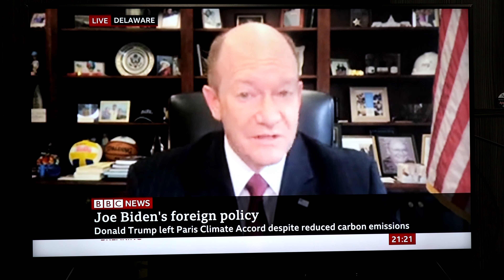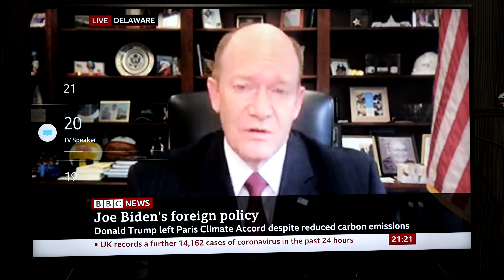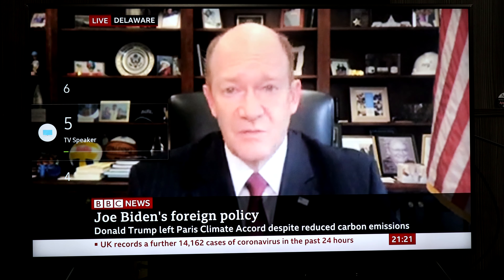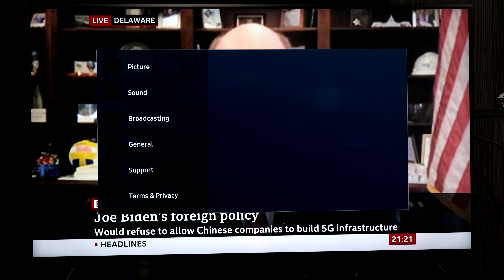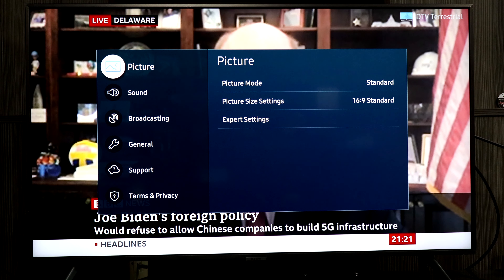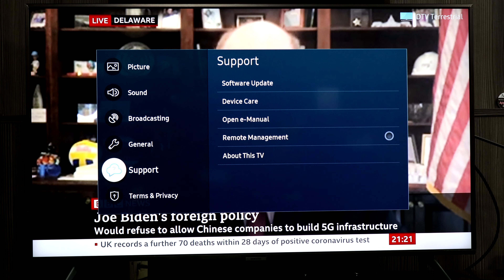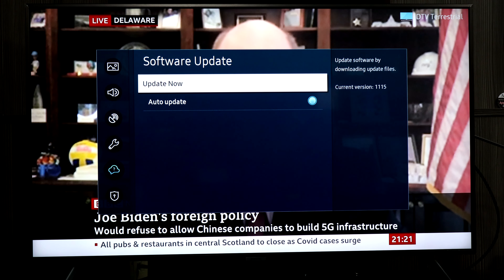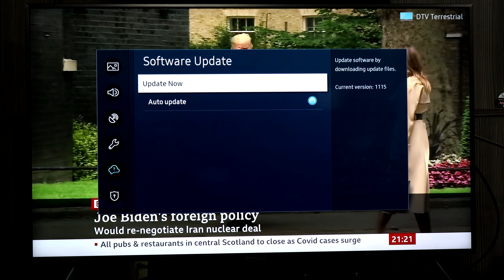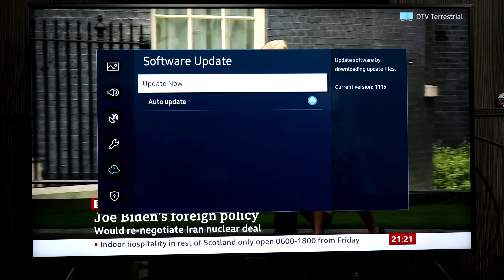We're on a poor live feed there. What I'm going to do before I go any further is force a quick software update so it behaves properly. So to do that: go down to Support, then Software Update, and Update Now. It will do auto updates when you turn it off at night anyway, but for the video I usually update them first. I'll come back in a moment.